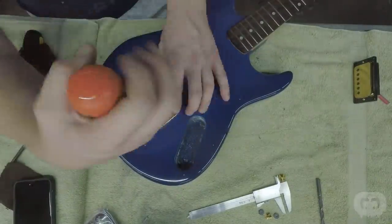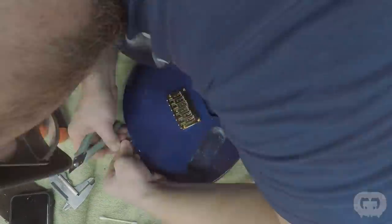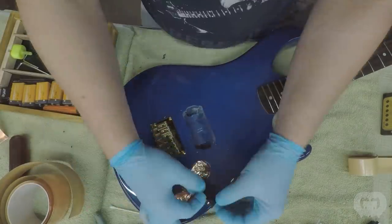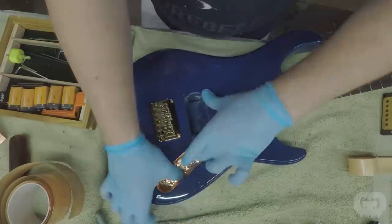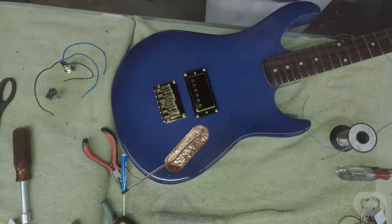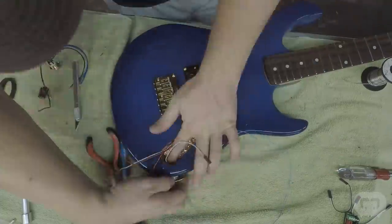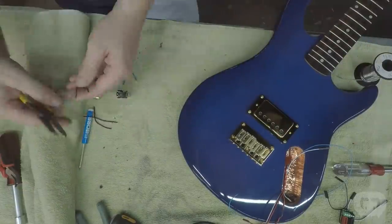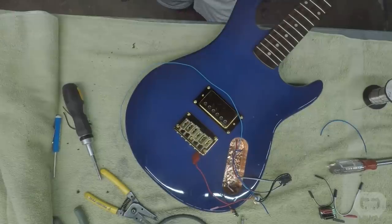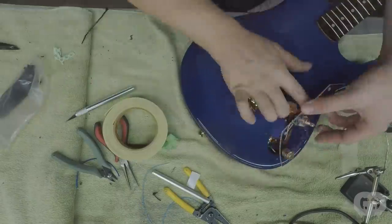Before I mounted the bridge, I mounted the neck, double checked the scale length, and then mounted the new hardtail bridge. Next I started on the electronics — first I shielded the cavity, then ran the pickup cable and mounted the pickup. I took my time wiring this up. With the clear pickguard on top, I need the wiring to look real nice and clean. Since this is an active pickup and the kill switch has an LED, both components are going to require a 9-volt battery. So I custom painted a 9-volt battery to match the body and I'll be using that inside the guitar.